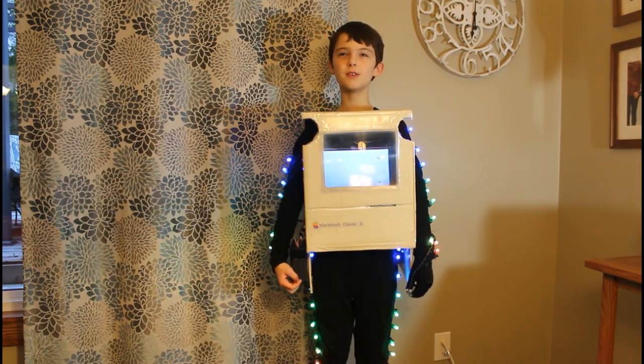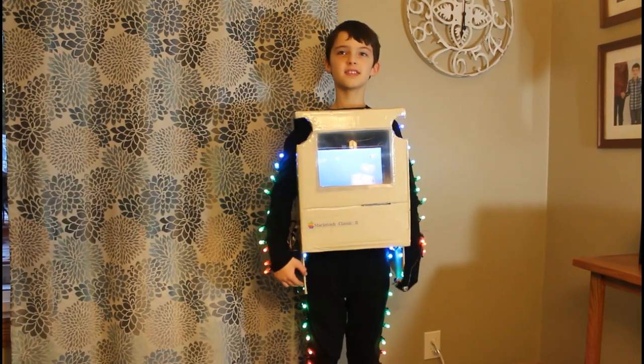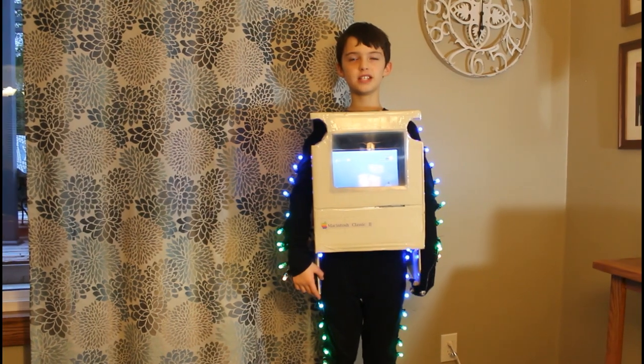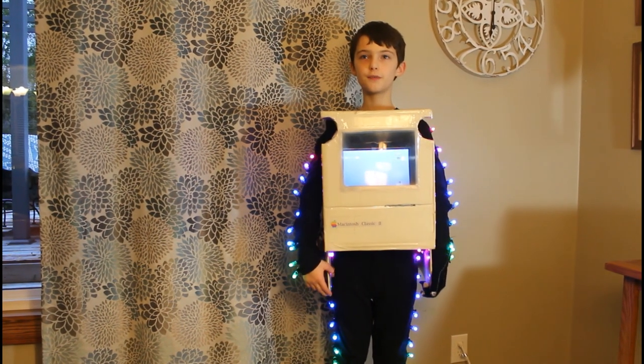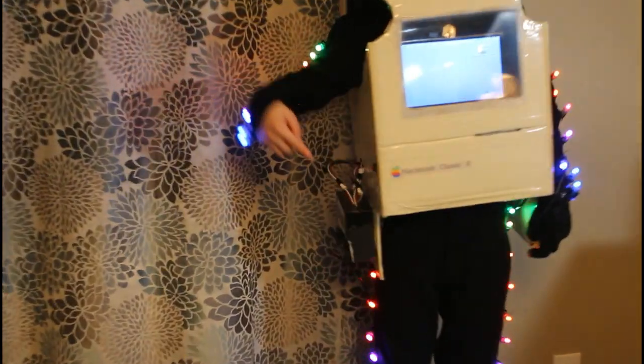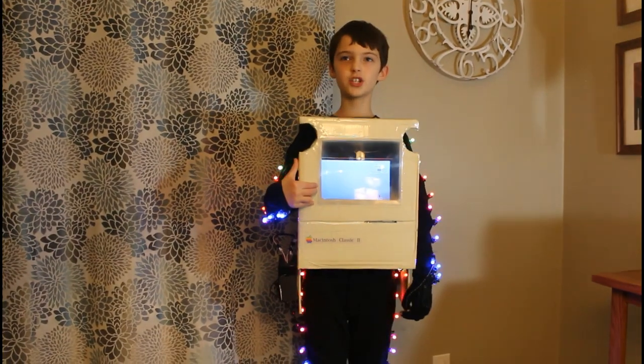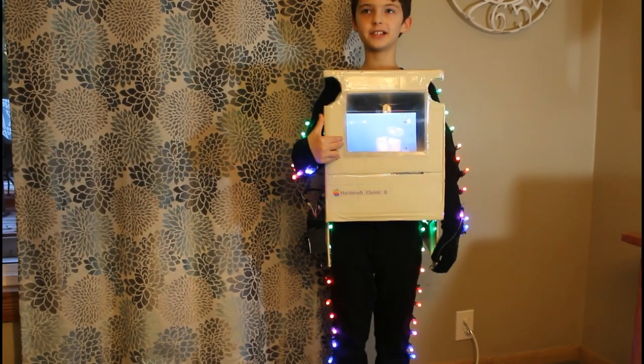Sticking with our policy of always having a flashlight component on our costume, we built this light suit. The suit consists of four NeoPixel strips sewn into each lid. The four strips are controlled by an Arduino Nano that we've housed inside this control panel. It contains a potentiometer and a switch to change the speed and mode of light.